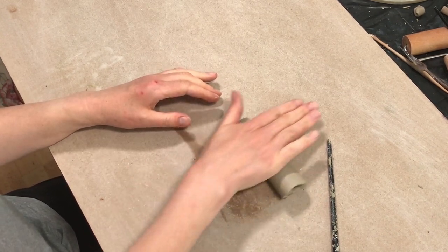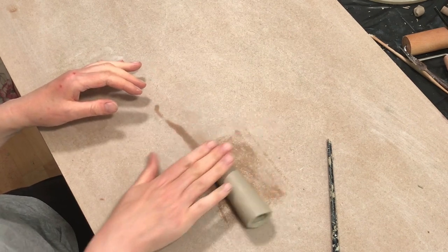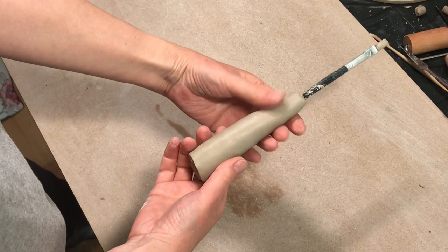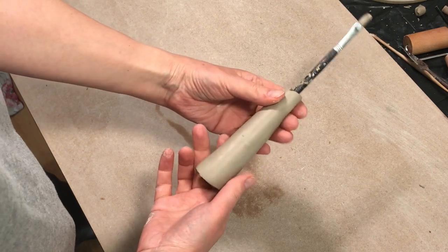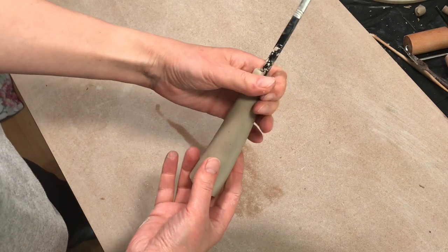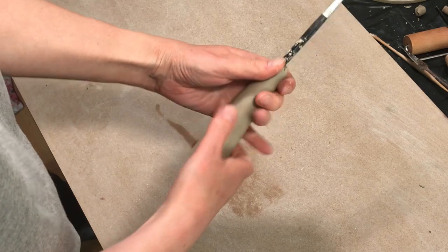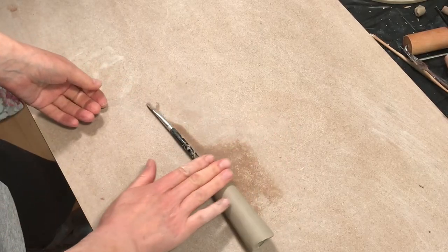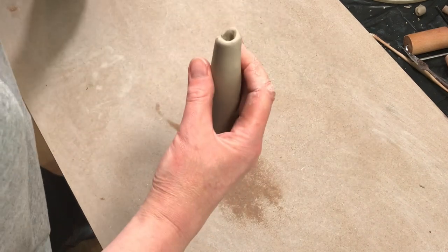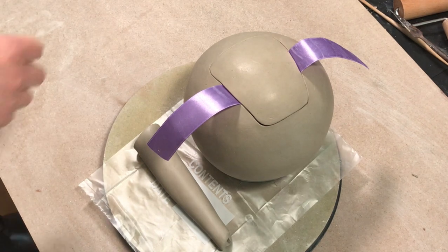You can play around with the shape of the spout, making sure it stays narrower at one end. For this one because I want quite a narrow end, I put the paintbrush back inside and squeeze the clay around the paintbrush at one end. Then I leave it to firm up overnight.